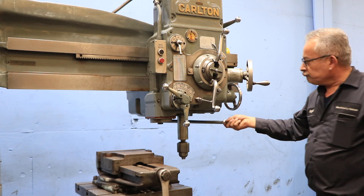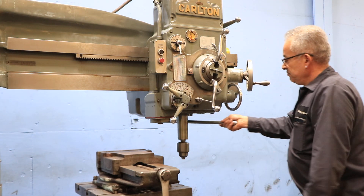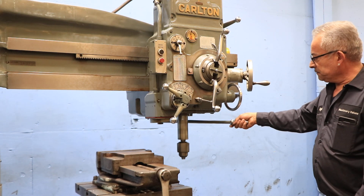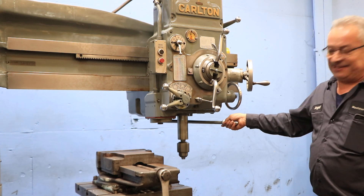Lower speed — machine's very quiet. Higher speed. And a very high speed.